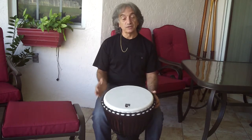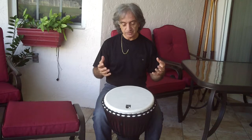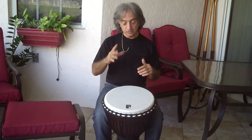The third sound we want to look at is the slap. The slap is not a sound that you force — it's not a forced sound or an attack. It's the placement of the fingers and the hands. The fingers are very open, loose.